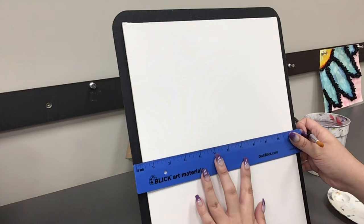This part isn't necessary, but before you start painting I recommend drawing out your design on a scrap sheet of paper before you draw anything on your canvas. Now that we have everything we need, let's go ahead and get started.